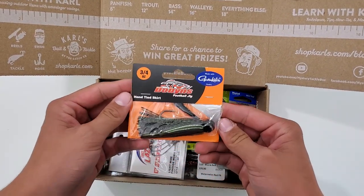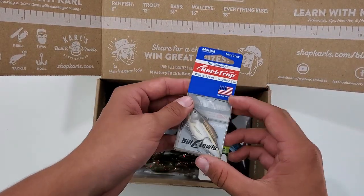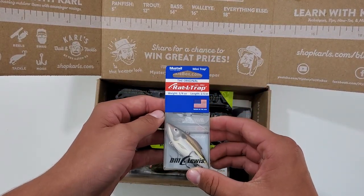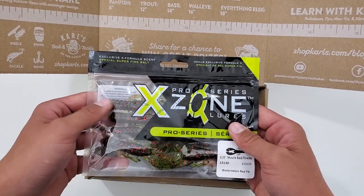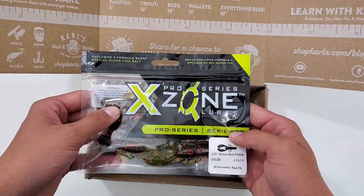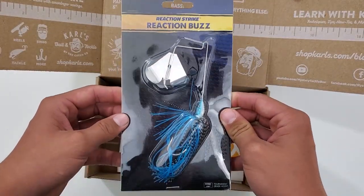First up we got this Dobbins football jig, 3 quarter ounce. And then the Bill Lewis Mini Rattletrap. And then these trailers by X-Zone. And we got the Reaction Strike Reaction Buzzbait.